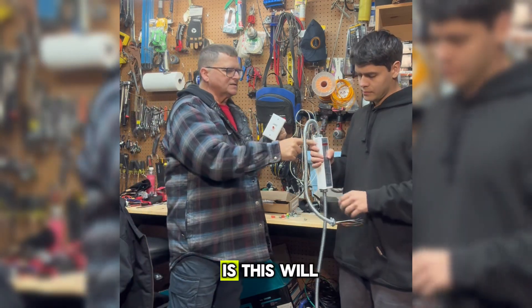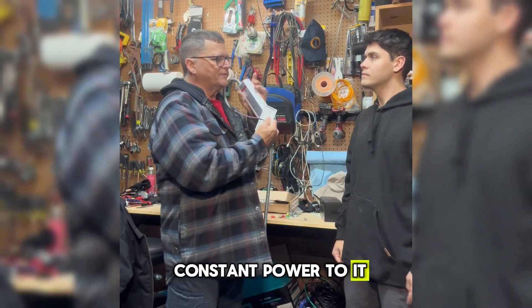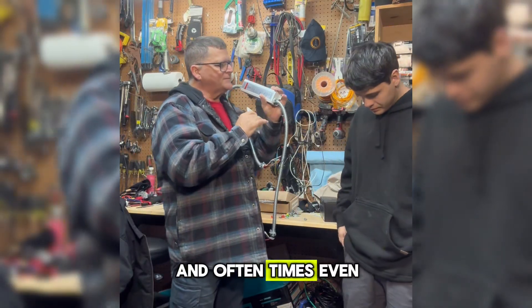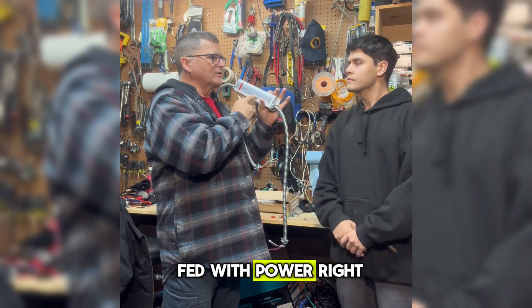What this does is, this always has power — constant power to it. And oftentimes, even when you turn the light switch off, this is still being fed with power.